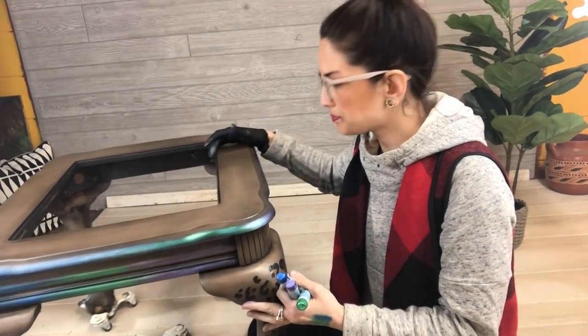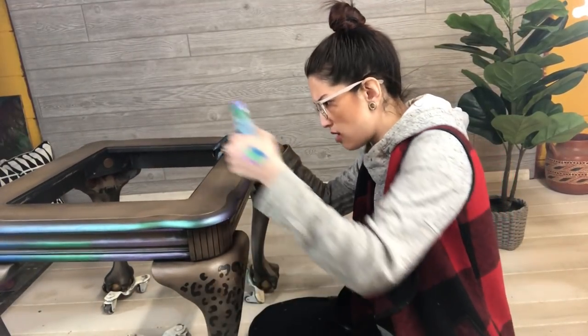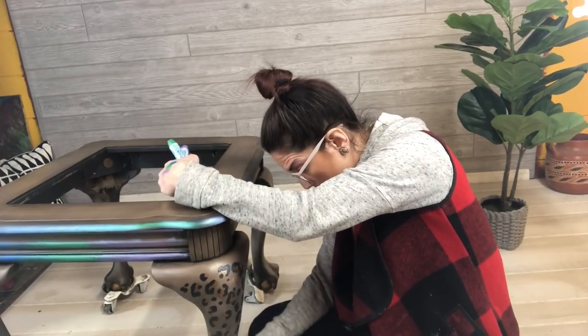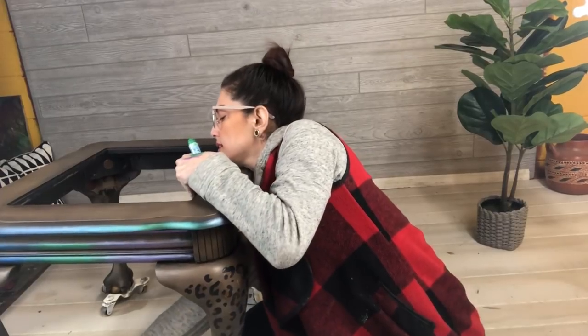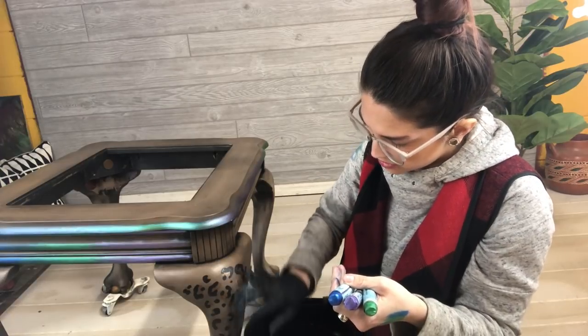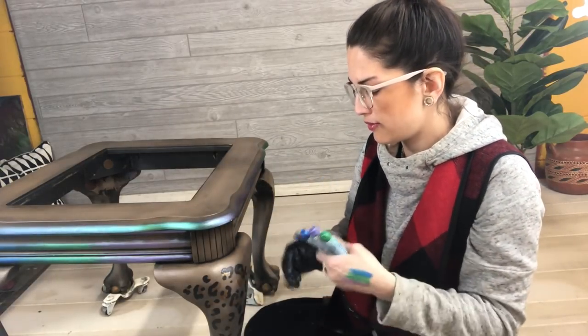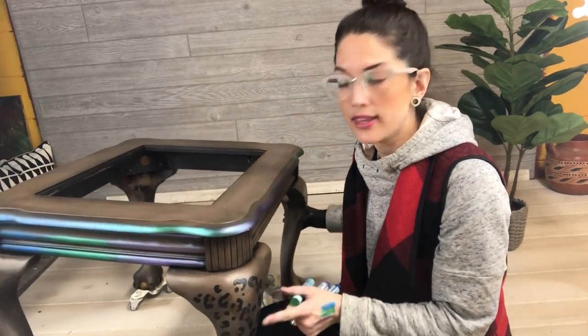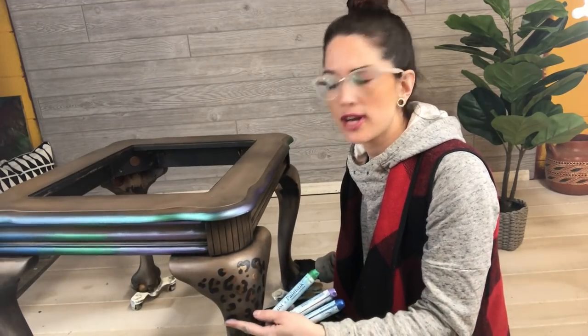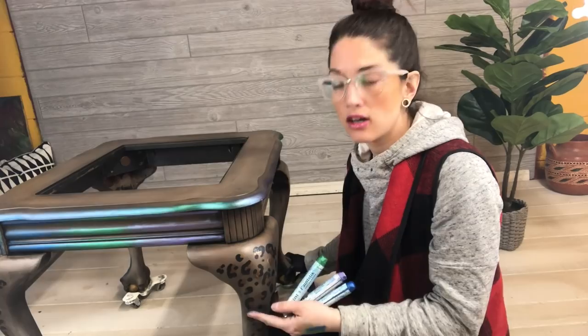Right here I have my Queen Anne end table. It was a bright shiny cherry brown with a glass top — it's got these beautiful claw feet but they weren't having any justice done to them. So I sanded, primed, and painted it kind of like an ombre, dark to light brown, to give it a little variation in color. Then I got a wild hair and decided to paint some cheetah print on the legs. I did that on all four legs, and you can see the claw and ball feet here.